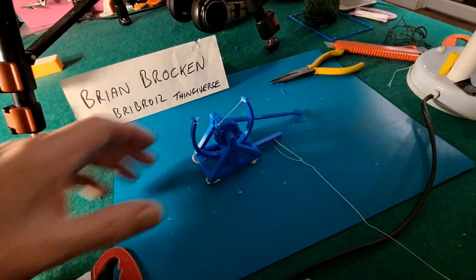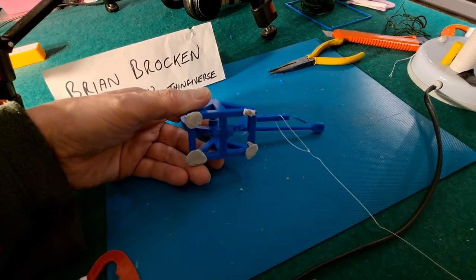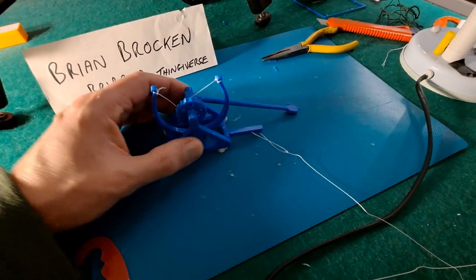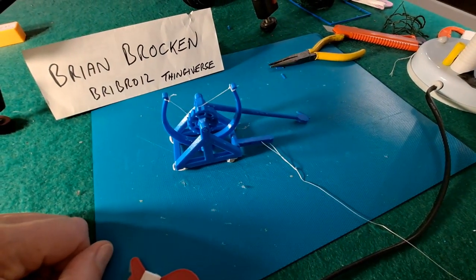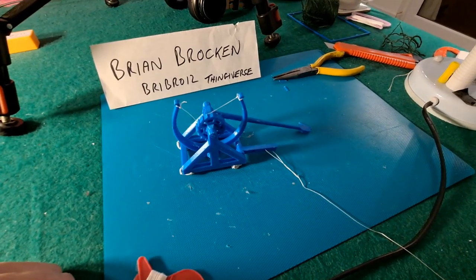Just in case you didn't notice what I'd done — I'd actually stuck it to the ground with blue tack, so it didn't rock about or anything. There's nothing to stop it sliding along otherwise when you're trying to pull this from a distance. But yeah, brilliant Brian — total success.